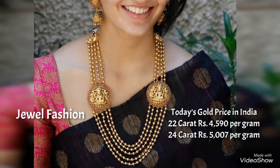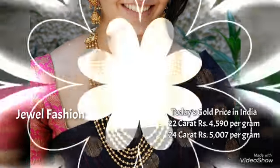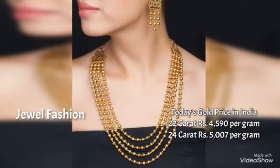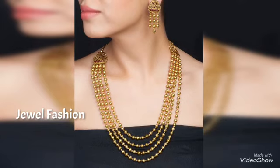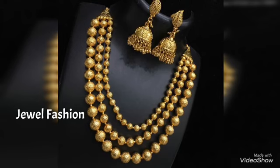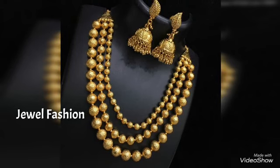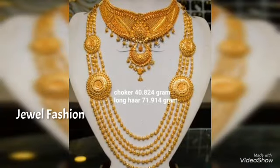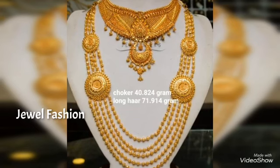Hello my dear YouTube family, welcome back to another video on Jival Fashion Channel. In today's video we have brought to you all this beautiful gold multi-layer necklace design. These are all short, medium, and long length styles of multi-layered multiple strands of gold balls, and they look beautiful when you wear it with saris and also with salwar.